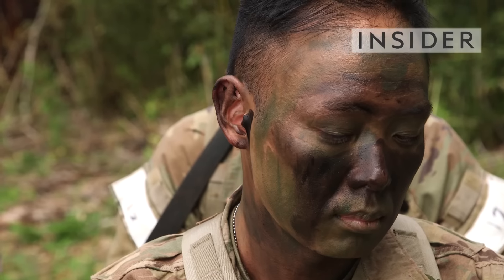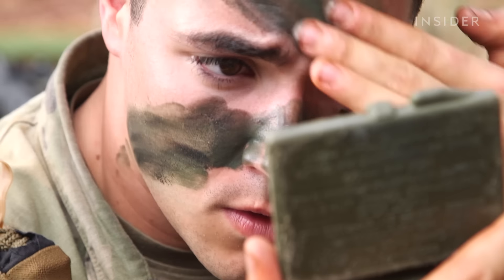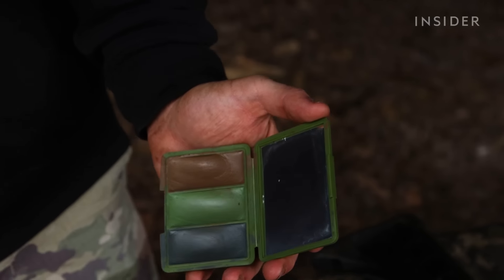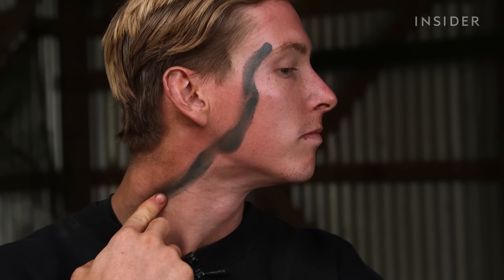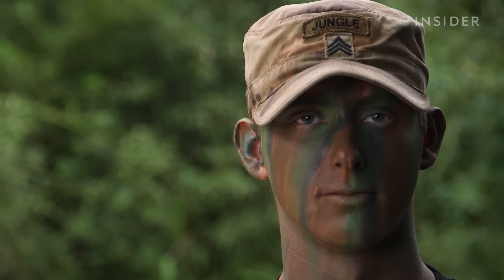I have face paint. Of course, we're always going to camo up your neck, any exposed skin that you're not going to put gloves on, cover your face, or wear a neck garter. This face paint particularly is Australian face paint. It works great. It's more like a makeup than it is like our face paint. This face paint is probably my favorite.